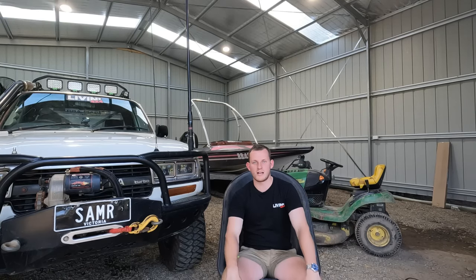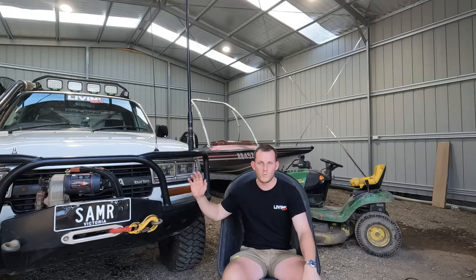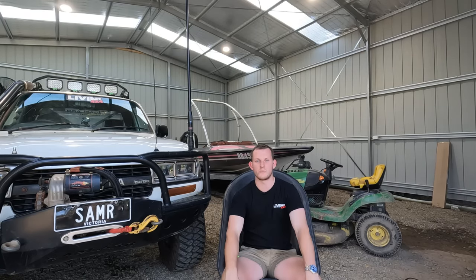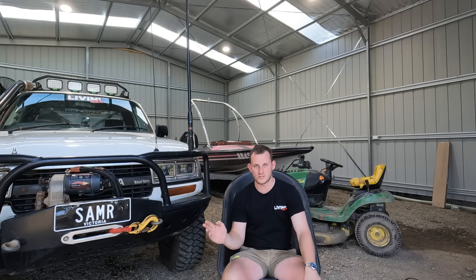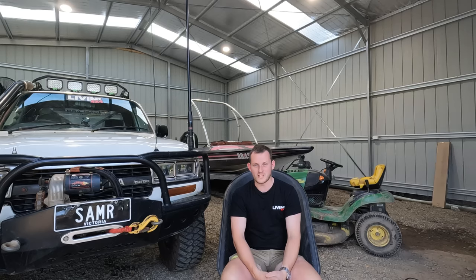Welcome back to Mates on Tour. Today we're just going to do a bit of a run through on what went wrong with the 80 up in Cape York, how we got home, and what's going on at the moment with it all. I'd just like to say a big thank you to everyone who's subscribed and watched the first video. It's gone way above my expectations. Thank you very much for everyone for sharing it around, it's just sick.